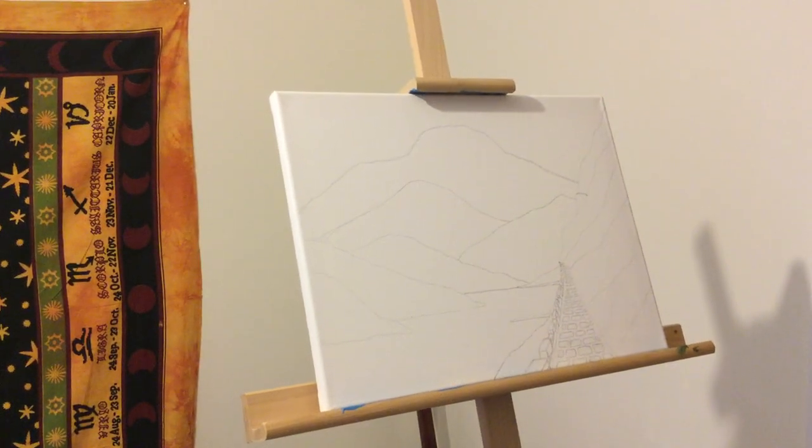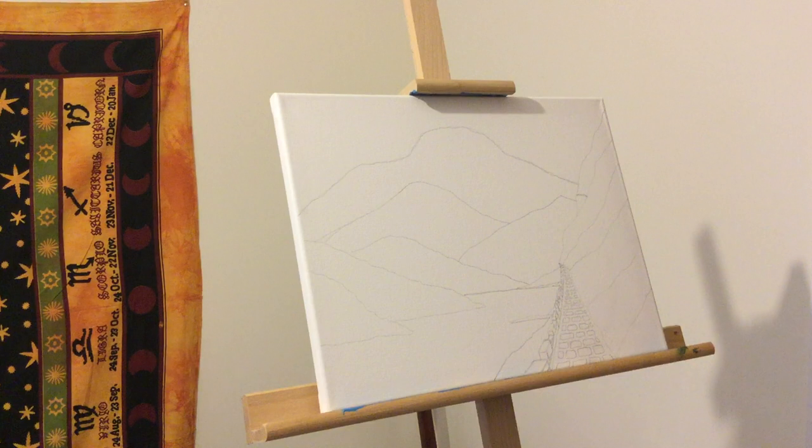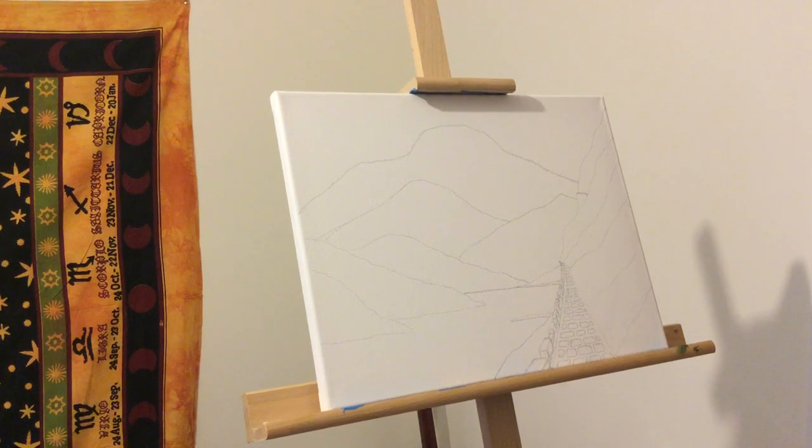Hello folks and welcome to this wee painting tutorial or video on painting techniques. As you can see, there's a primed canvas in front of me and I've got a selection of brushes and paint. I'm just going to go ahead and paint this. I've already drew it out in pencil — the idea of what I'm trying to achieve — but what I actually achieve might differ, so here goes.